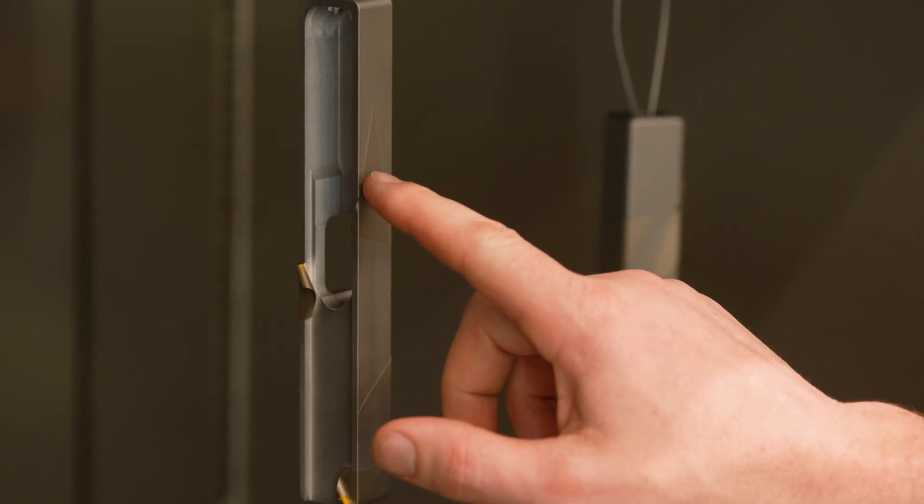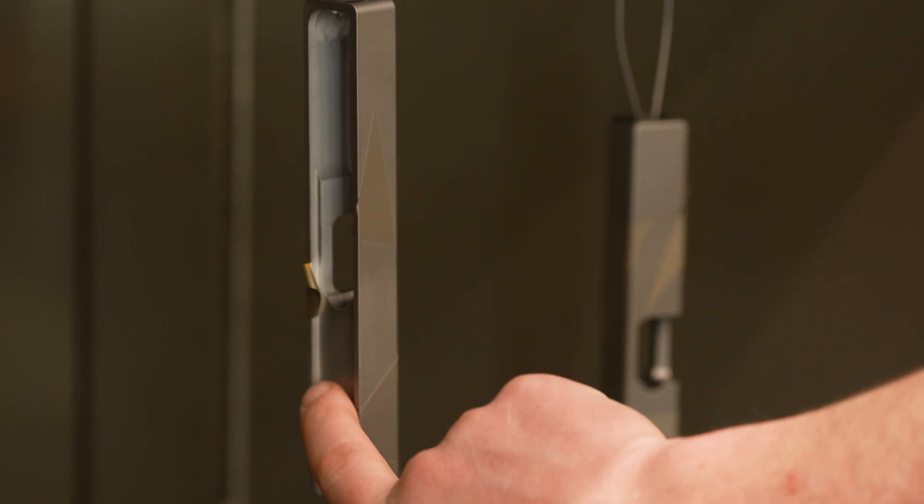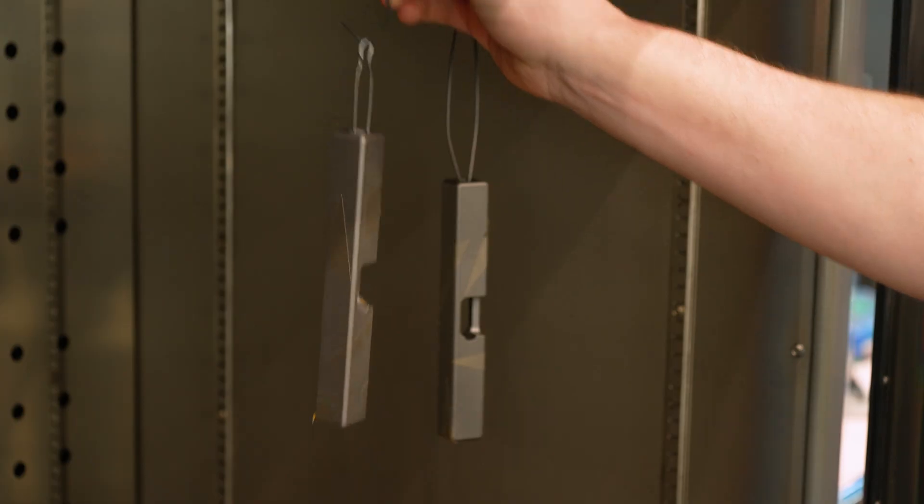Naturally, you'll be wondering how will you know when your parts are tack-free when you don't want to risk touching it? Here are a few ways to check tackiness. If you use stencils, simply check tackiness on a stencil, since they will be removed when the project is complete. Or you can check a non-showing side of the part, something that will be on the inside or covered after reassembly.